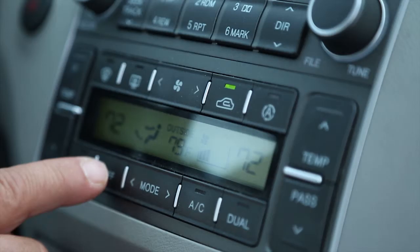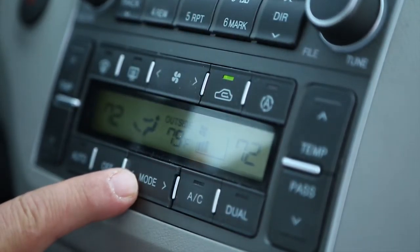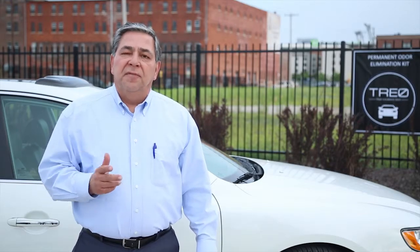Next, you need to set your car's air to recirculate, and if possible, set it to recirculate to the floor. This helps move the gas through the vehicle and also allows TRIO to treat your vents and cabin filter. If your air is not set to recirculate, the gas will be quickly blown from your vehicle and greatly reduce the effectiveness of TRIO.